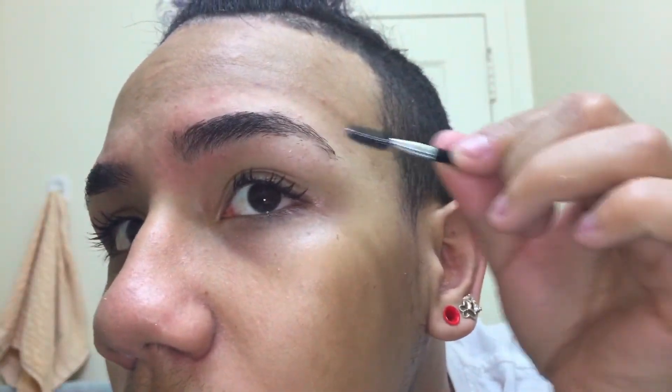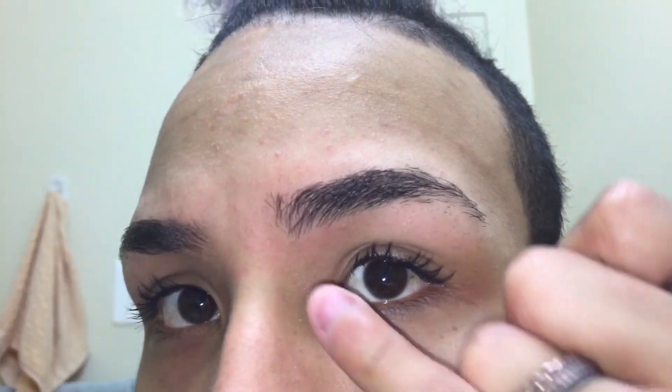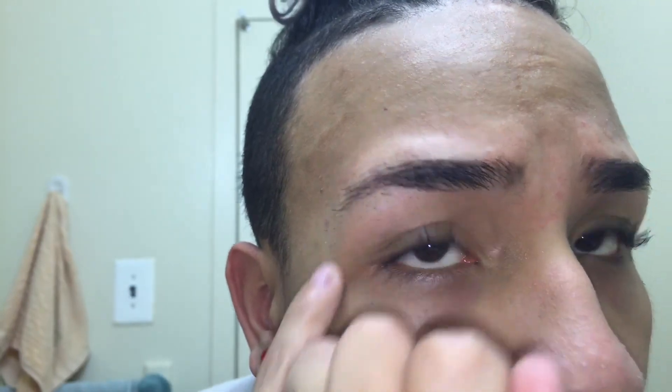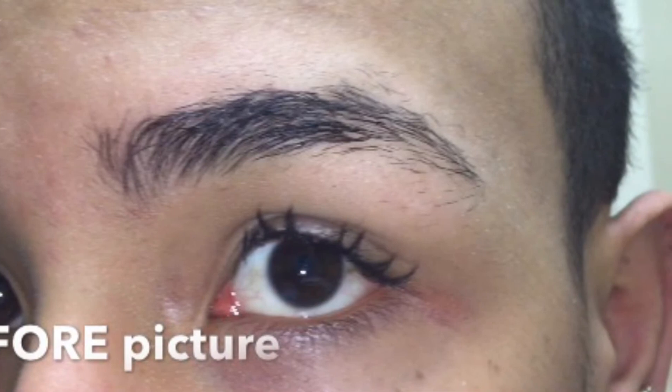Here's your finished product — don't you guys love clean eyebrows? I'm feeling my eyebrows a little bit too much, I really love them. Here's the before picture and here's the after picture.